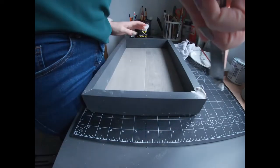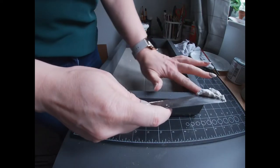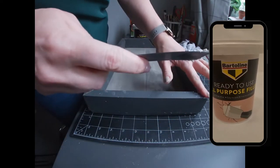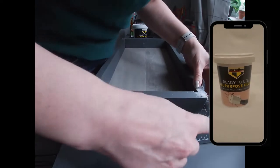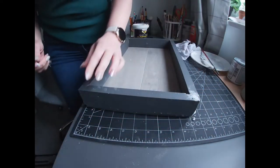Now that my glue was set I filled in the gaps at each corner with some ready-to-use filler. I used a very specialised technique of just squidging it in with my fingers. Once I got this in I left it to dry and then I sanded the edges just to make them smooth.